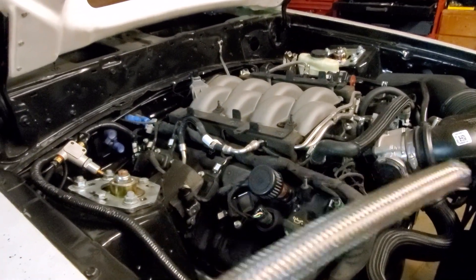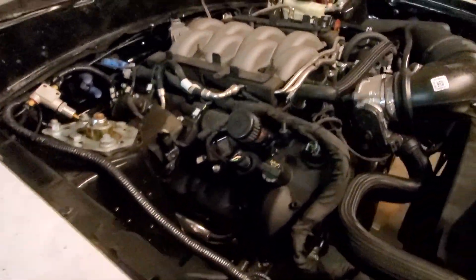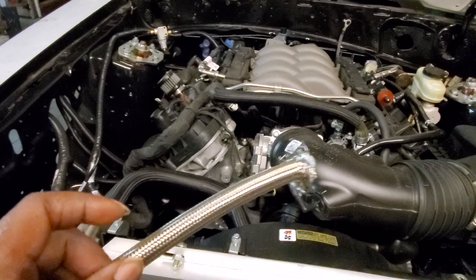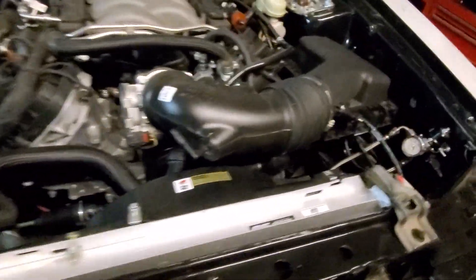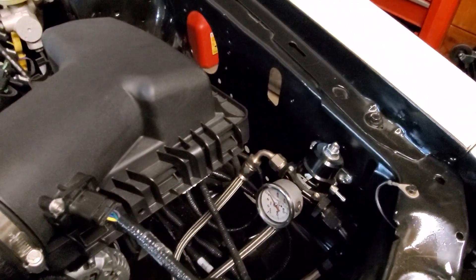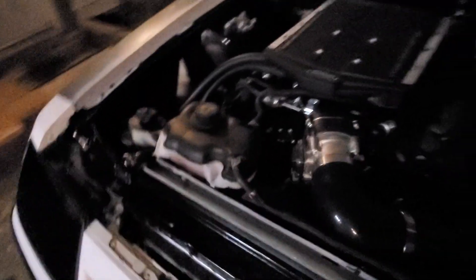Whenever I do that I always make my own lines. I use these Summit brand nylon braided lines — I was using Russell first but switched to Summit and they work well. I use them on everything. Once I saw they could handle power steering without worrying about bursting I was sold — they're more rugged, they can handle more. I used to run push-lock fittings on my fuel and switched to nylon braided lines there too, and I've had no issues at all.